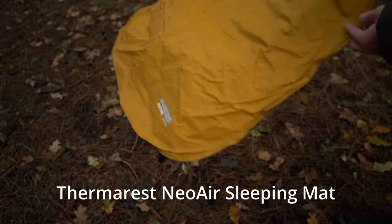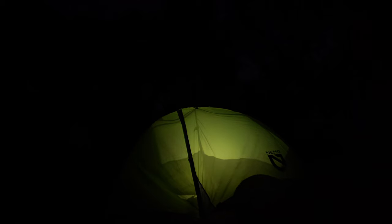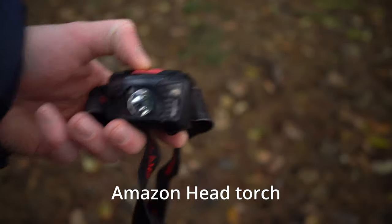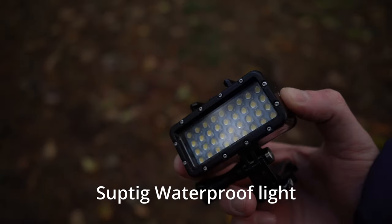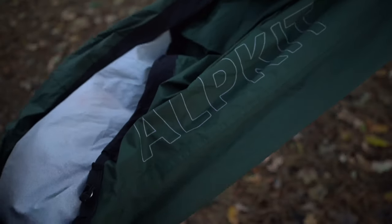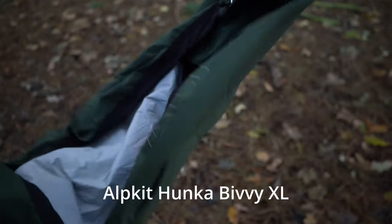As in all seasons, I use my Thermarest Neo Air sleeping mat. I always use my Nemo Hornet tent — it's not a winter tent; I would like a winter tent, so if you've got any suggestions for four-season camping please stick them in the comments. I always carry this trusty head torch, and if I don't have that one I have this Suptig GoPro light that I attach to my helmet. I also carry my Alpkit Hunker Bivvy just in case I need extra insulation or there's a problem with the tent.